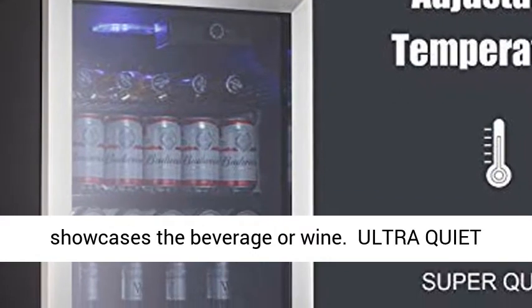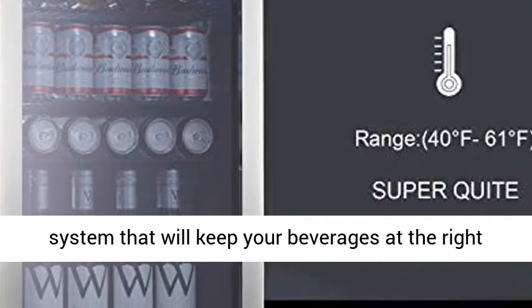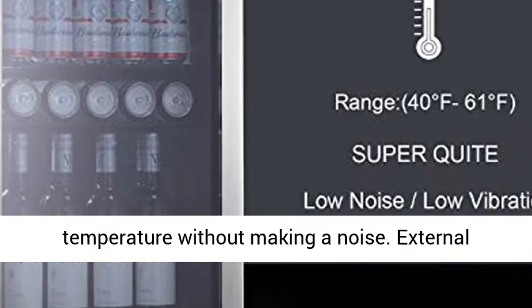Ultra Quiet Operation. Equipped with an Advanced Cooling System that will keep your beverages at the right temperature without making a noise.